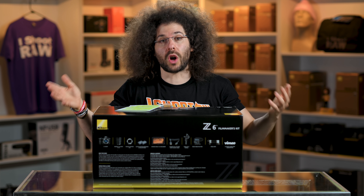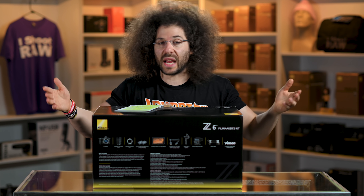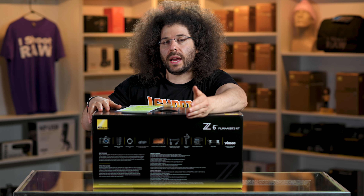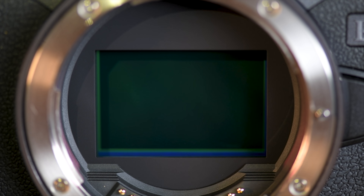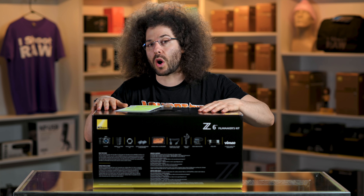Speaking of Sony, Sony doesn't offer — to the best of my knowledge — a filmmaker's kit, which would be an A7 III and a whole bunch of other stuff. They don't seem to offer it. And Canon, on the other hand, doesn't even have a camera worthy of a filmmaker's kit at this time, because the EOS R is kind of in third place behind both the Nikon and the Sony.